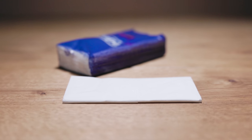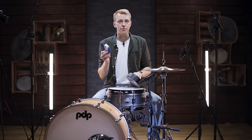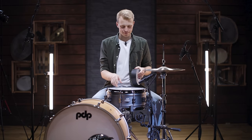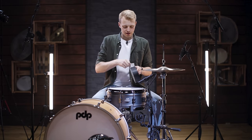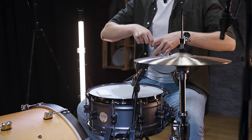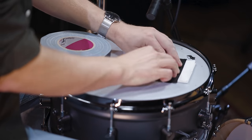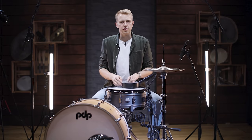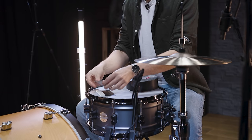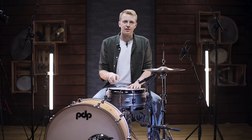The next DIY option is quite popular and features a lot more muffling. All you need is once again tape and a paper handkerchief. Simply take it and place it where you want it to sit on the drum head, then fix it with two strips of tape. You'll get a very muffled, 80s-like sound. Here is what this sounds like.